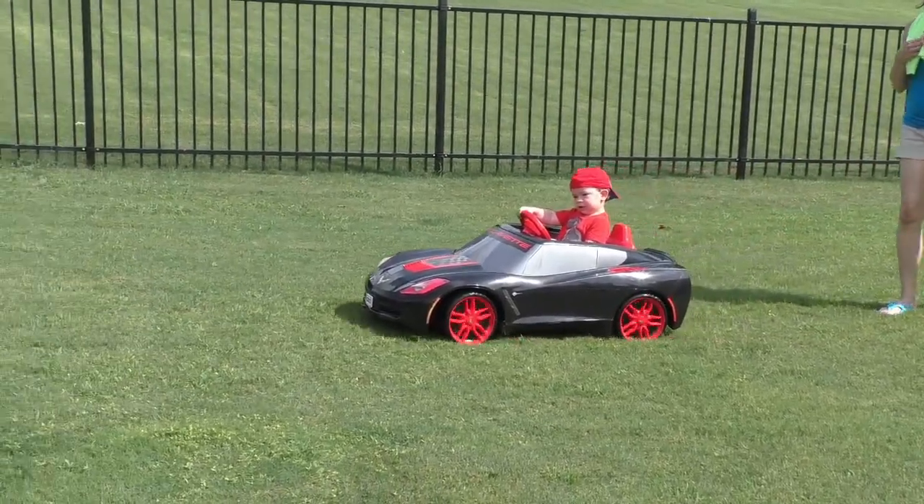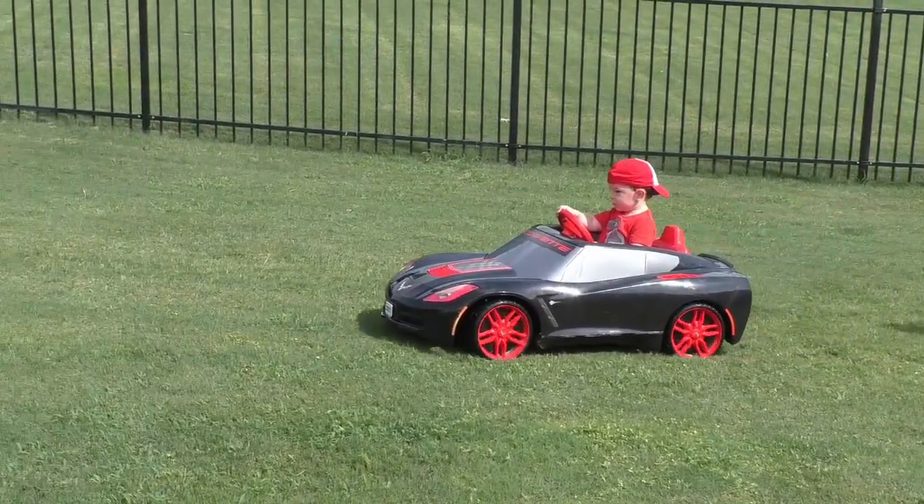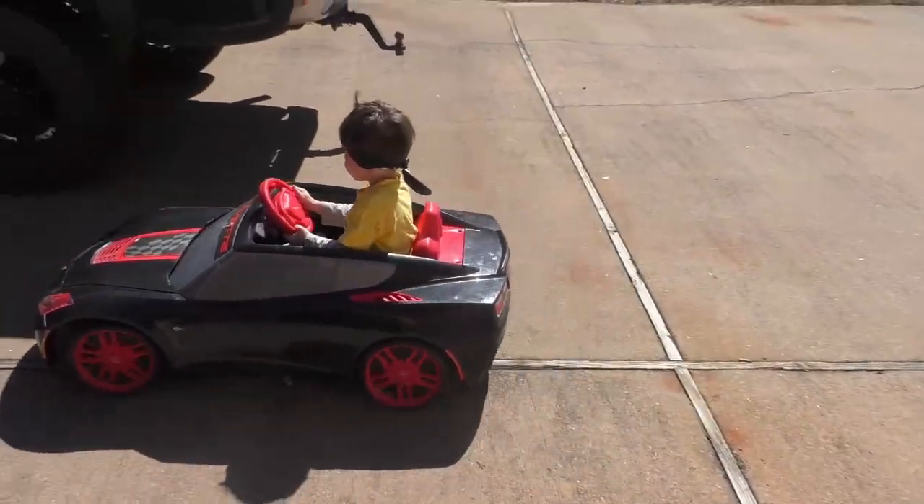In this video, we're going to show you how to take your 6-volt Power Wheels from slow to go.